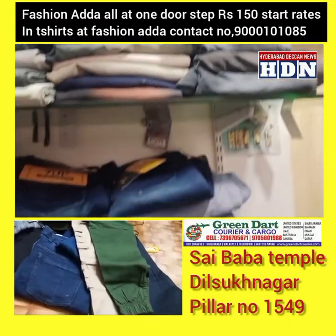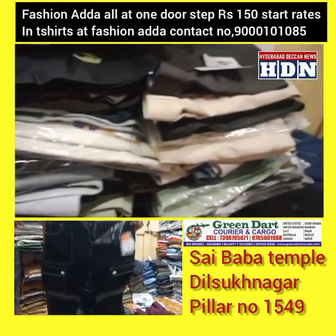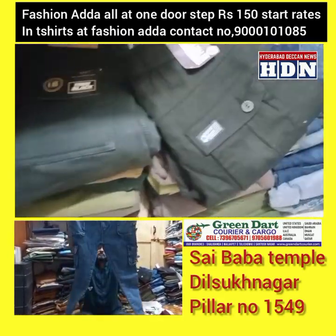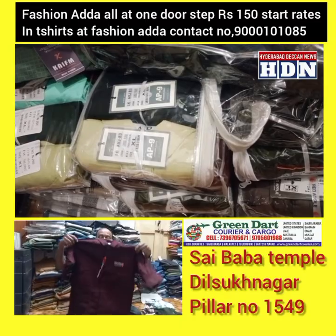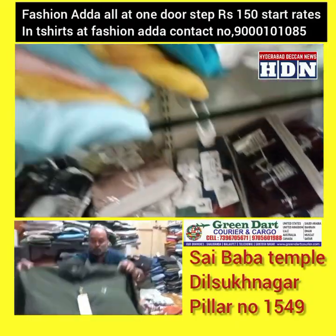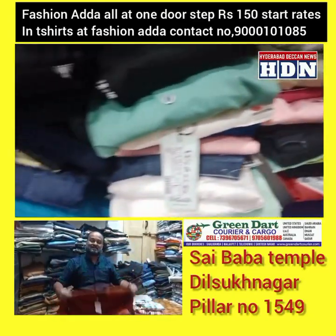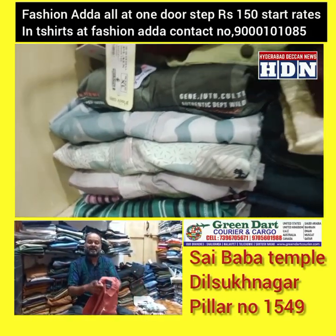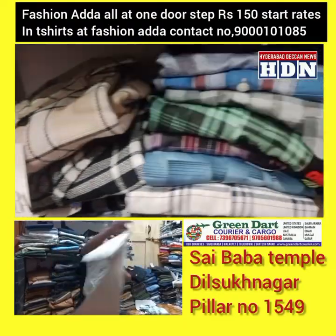Cargo pants also available with cargo connection in XL sizing.